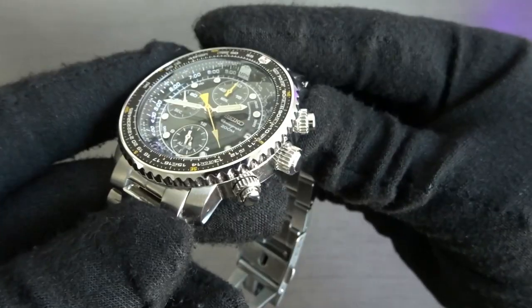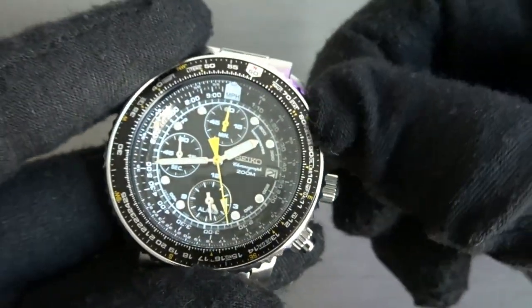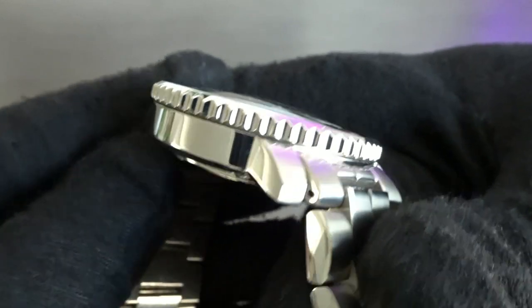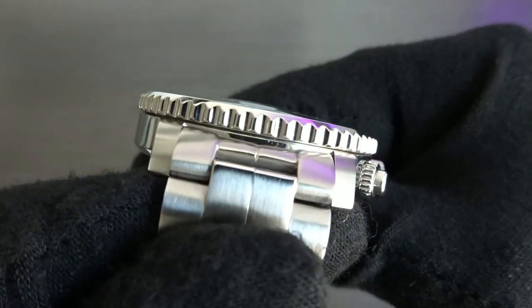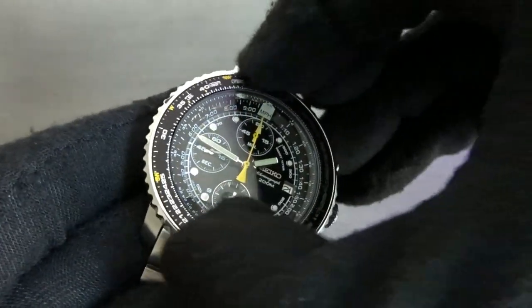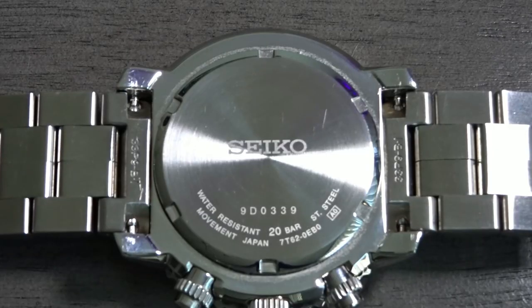Going back to the cases, on the Seiko you have a large unsigned screw-down crown and two pushers that you have to unscrew to operate. The sides and the bottom of the case are polished with the brushing seen at the top of the lugs. This watch has an odd 21mm lug width instead of the more common 20 or 22mm. The bezel is coin-edged and bidirectional with a very smooth rotation. The flat aluminum bezel insert has markers used in conjunction with the rehaut to perform calculations and conversions. You also get a screw-down case back and 200 meters of water resistance.